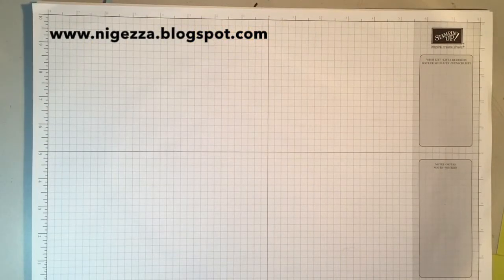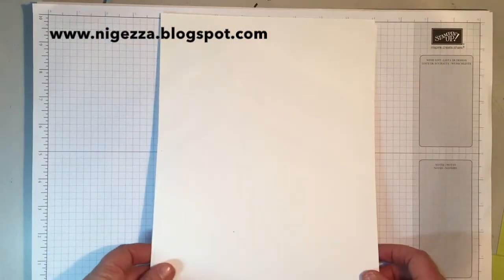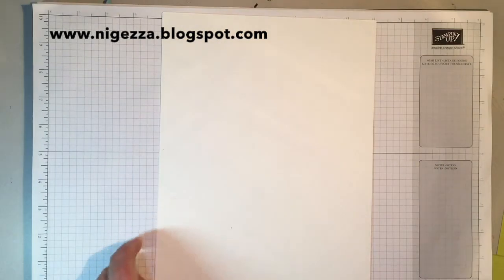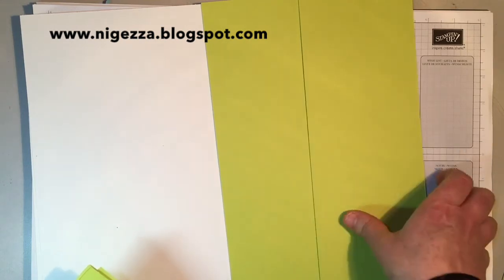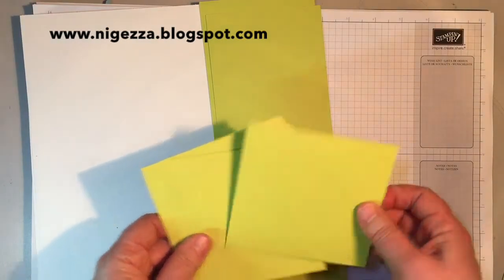To make this I've used extra thick Whisper White cardstock, trimmed slightly off the top and side, so this is eight inches wide by eleven and five eighths long. To line it you need two strips of Lemonlime Twist — the length of A4 and four and a quarter inches wide — and then you need some end sections which are four and a quarter by four.